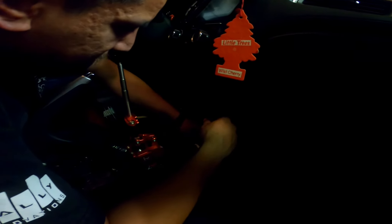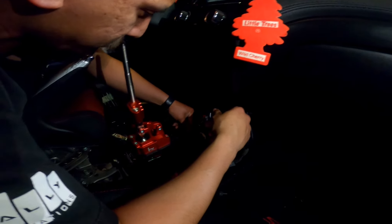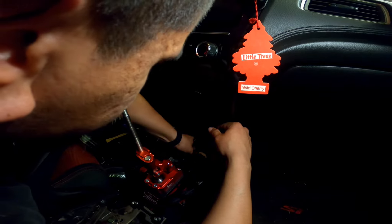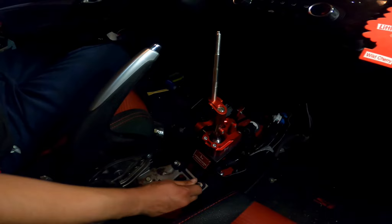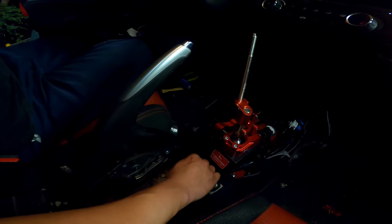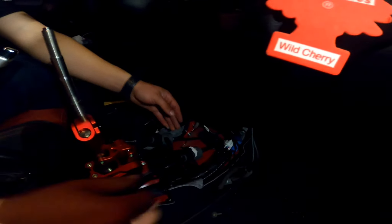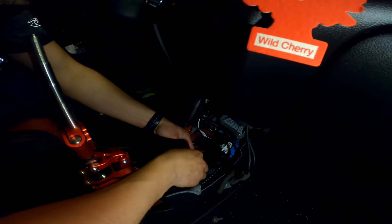If I can put the bolt in it'll make life a lot easier. This is why a shop comes in handy — but then you have to pay for it. That's somewhat tight already. That's tight. Now let's put these bad boys back. Actually, let's put this one in first because this one's already in there. Hopefully I can stick it in there since that's already in there.